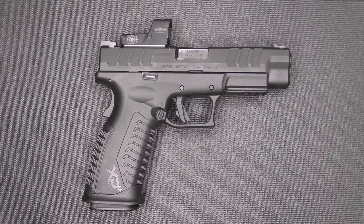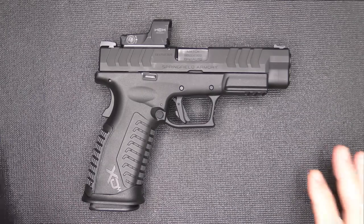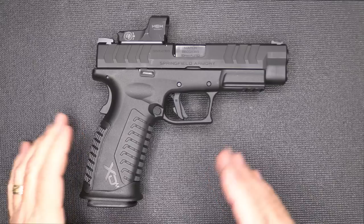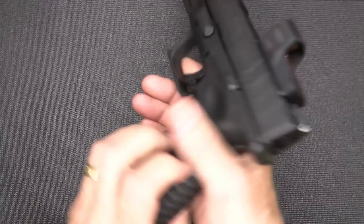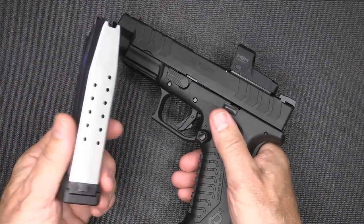We saved the big boy for last — the XDM Elite 10mm 4.5-inch barrel OSP from Springfield Armory. When it comes to 10mm, there is mystery around the beauty of 10mm. It's definitely more recoil because you have better ballistic capability, but this is excellent for hunting. I just got back from Tennessee and had some encounters with bears, and having a 10mm at my side was very comforting. This is a full-size pistol — they do make a compact version as well. This pistol carries 16 plus one of 10mm, which is massive.